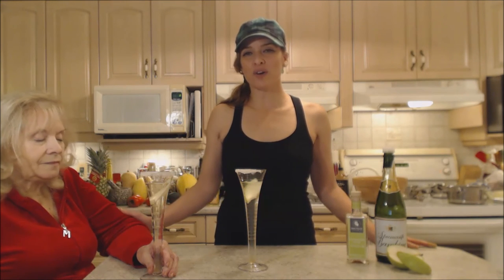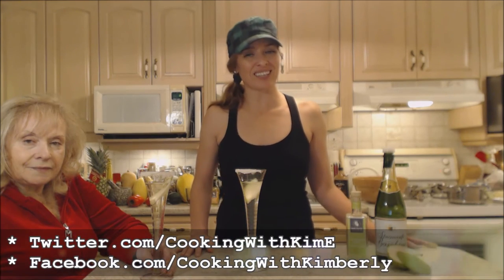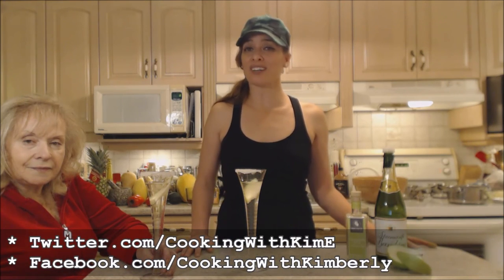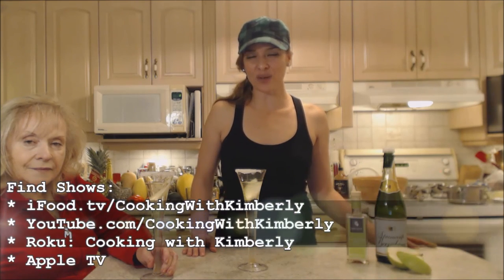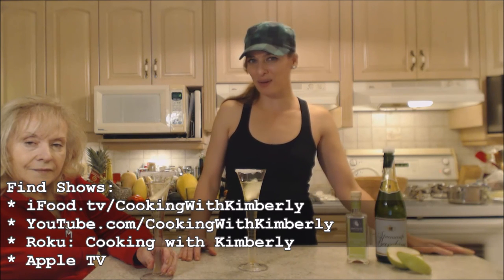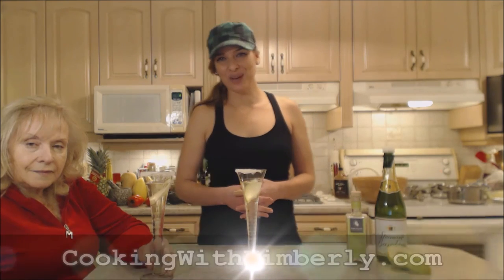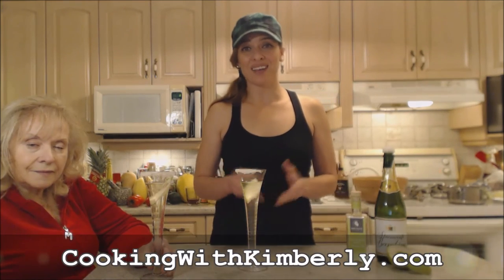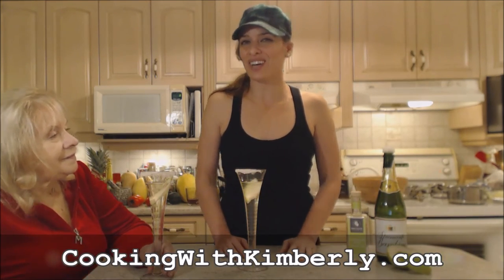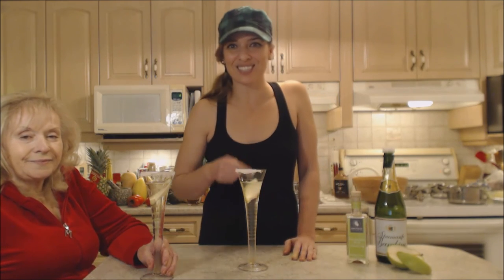I hope you guys have a wonderful holiday season from our house to yours. Follow me on Twitter at Cooking with Kimberly, fan page at facebook.com/cookingwithkimberly. My shows are on ifood.tv/cookingwithkimberly, youtube.com/cookingwithkimberly, and my channel on Roku. I'm also syndicated on Apple TV. Come to my website at cookingwithkimberly.com, subscribe, interact with us and let us know what's going on in your culinary world. Be a champion in your kitchen and eat deliciously!